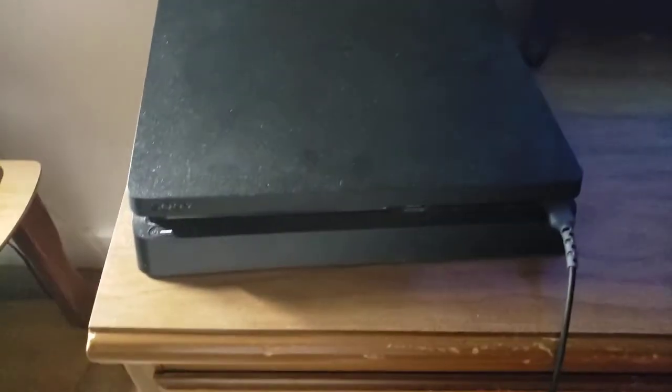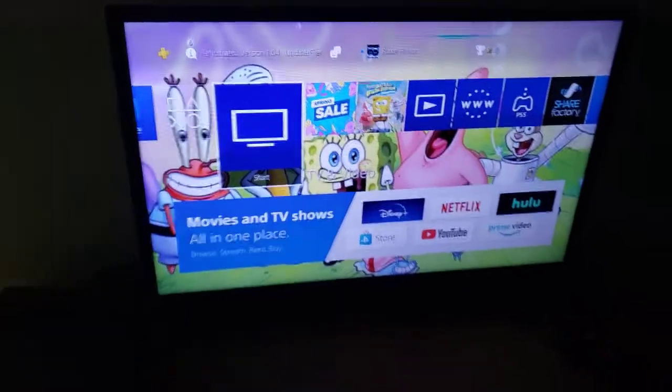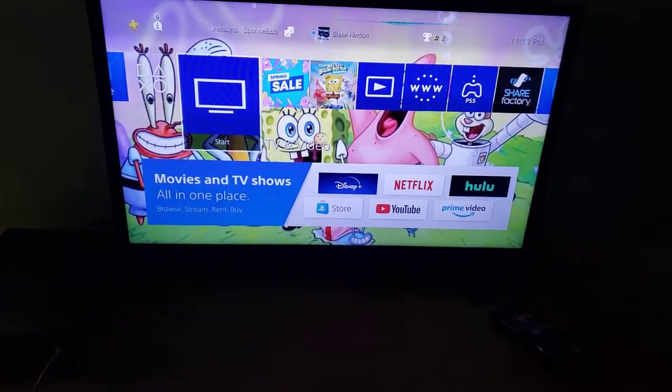Hey guys, this is Blake the SpongeBob SquarePants fan here, and this is going to be version 4 of my PS4 hooked up to my 32 inch LED TV. This is totally for Austin, the Blake Hinton, and Justin Thomas fan as well.